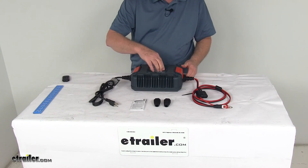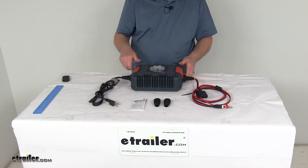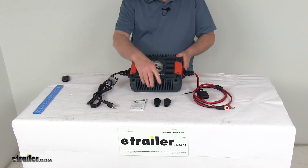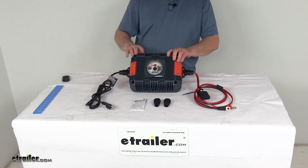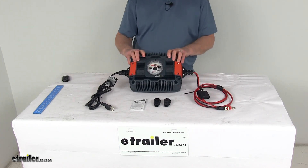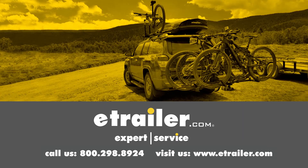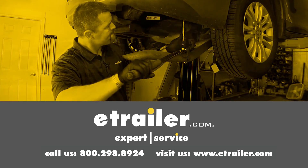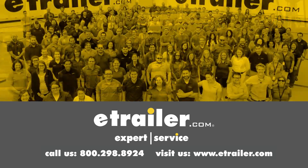We'll go ahead and screw the cover back on. It does come with a nice user's guide and a couple of extra strain reliefs in case you need to replace those. That should do it for the review on the NoCo Genius 24-Volt UltraSafe Industrial Battery Charger. Thanks for watching — click the link in our description below to shop, learn more, or visit us at eTrailer.com, and leave us a comment if you have any questions.